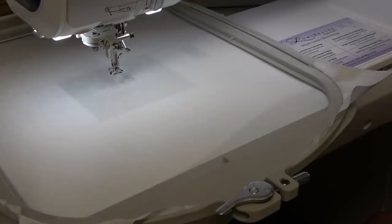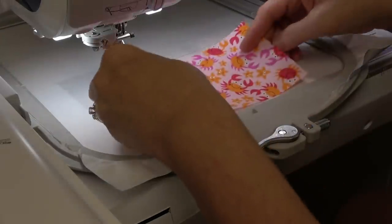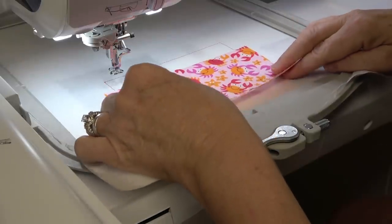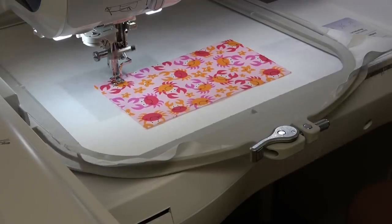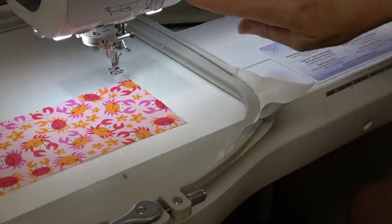We're all ready to get started with the second hooping. This one is going to take nine minutes - the first one only took five. It's going to stitch out the placement line first for the bottom of the bag. You want to put your bottom fabric face up with even amounts on either side of the stitch line and push it right up to the edge of the top of the placement line. Now it's going to tack it down, and next it's going to make a placement line for the top part of the bag.